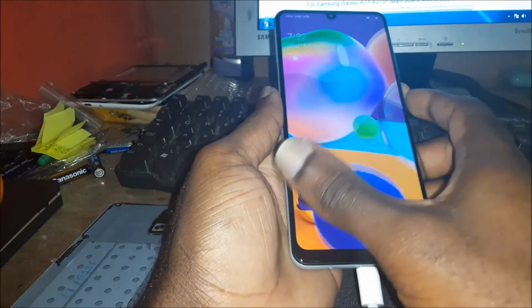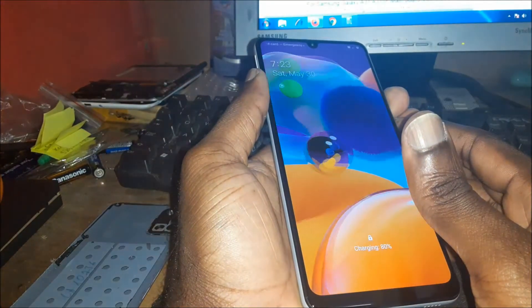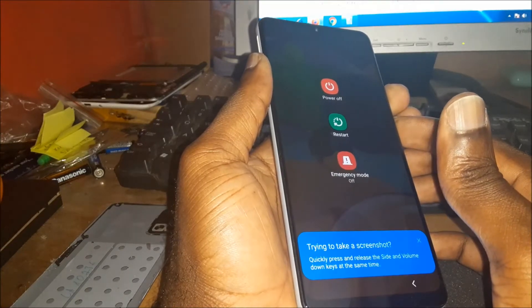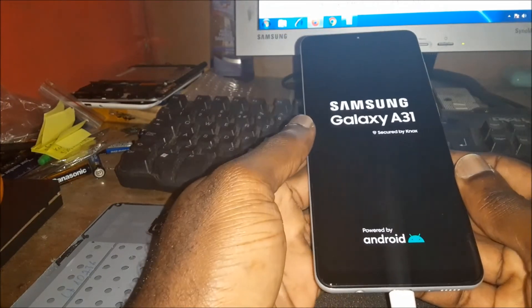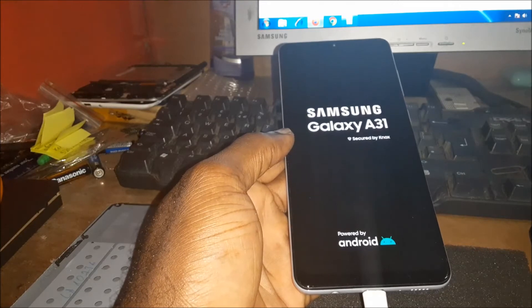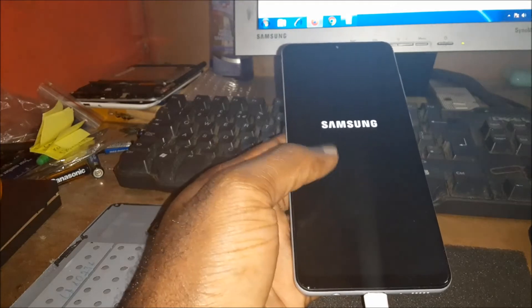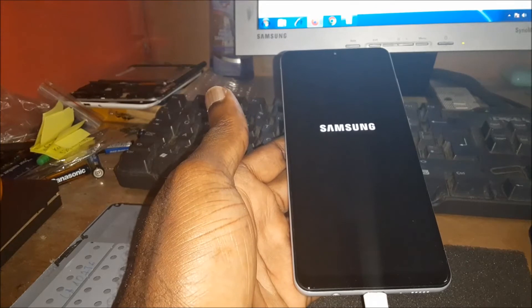If you are not getting any touch and can't use your phone, you can use the volume down and the power button to do a force restart. This will fix the issue — definitely if you have a black screen, and also if you have a non-responsive screen where you're not getting any response when you touch it. This is a quick fix.